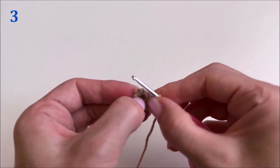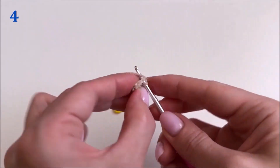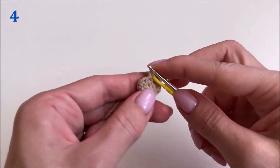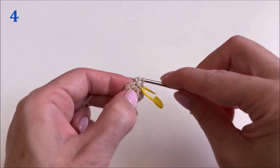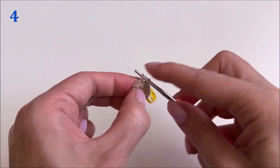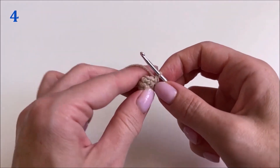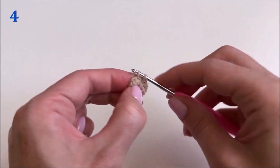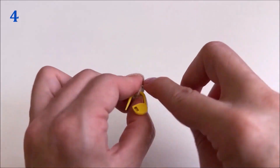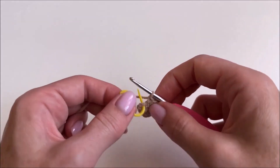Remove the marker and knit the 4th row. We knit the 4th row in the same way as the 3rd — one single crochet stitch in each loop of the previous row. Place a marker in the first loop. In the 4th row we also get nine single crochet stitches. The 4th row is completed.